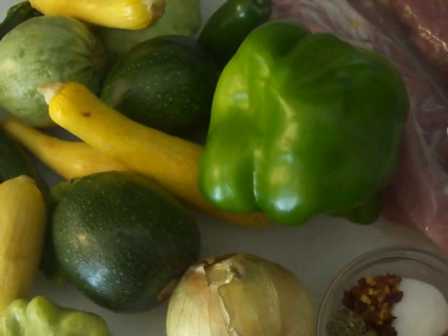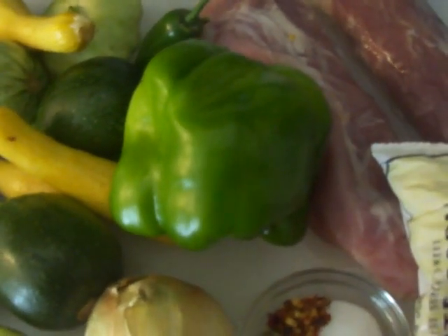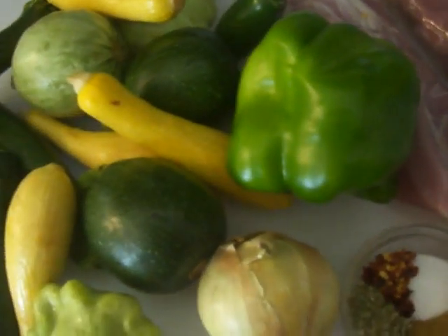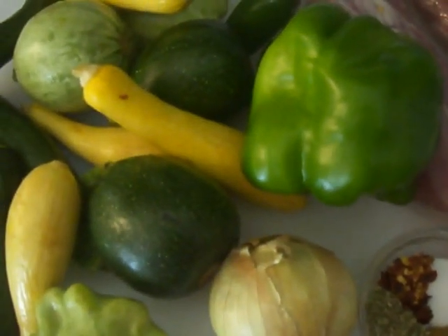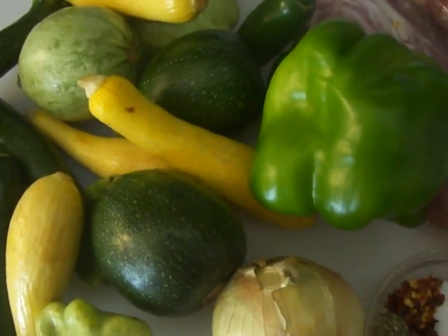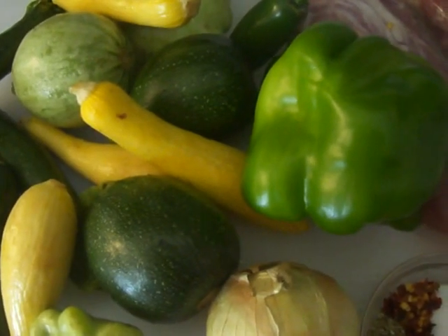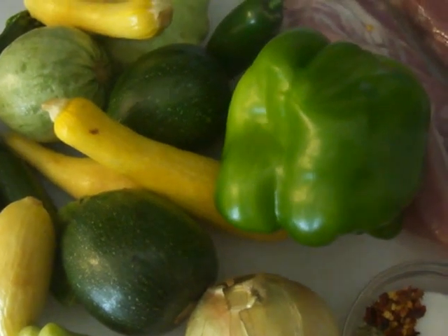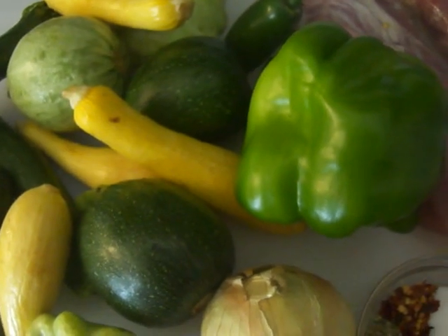If you don't want to use pork, you can use chicken, beef, or do without — some people make calabacita with just veggies and corn, sort of like a Mexican succotash. Some people take all the veggies and put them in the oven, top it with cheese, and make a casserole. Whenever I'm sharing recipes, think about the things you like and make it your own. I hope you guys give this a try!